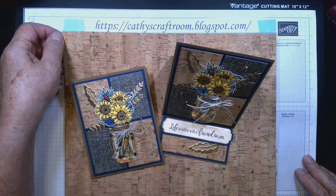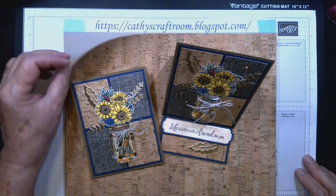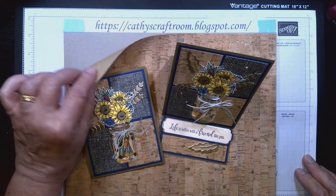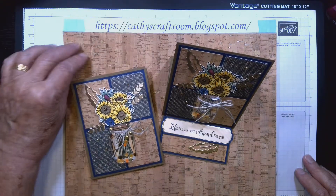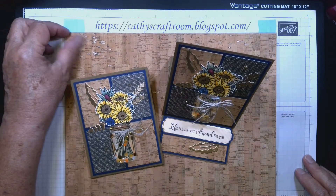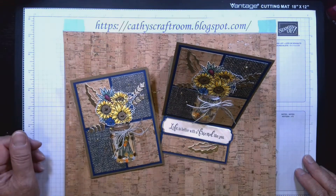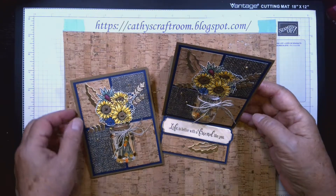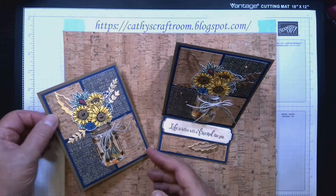The cork paper has little areas peeking through on the front of the cardstock. On the back it's very flexible — more like paper than cardstock, just craft paper on the back — but the front feels like cork, a kind of rubbery feeling. It's very cool paper.